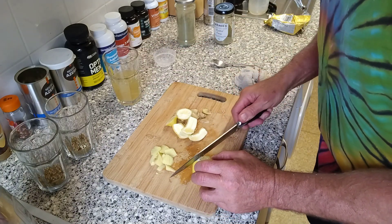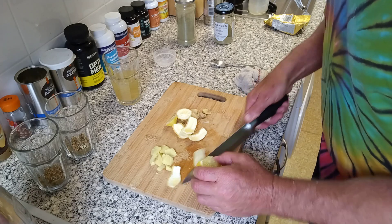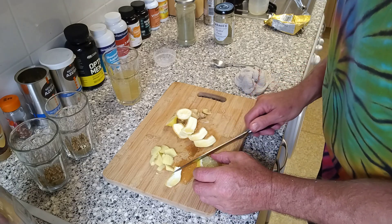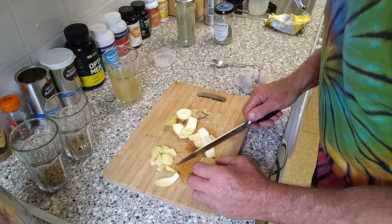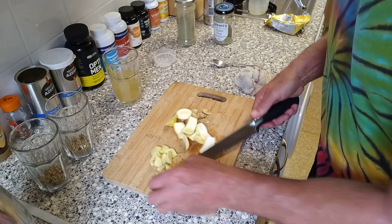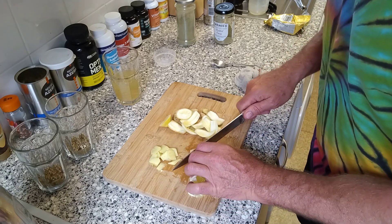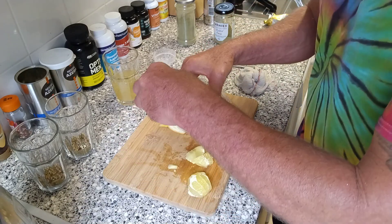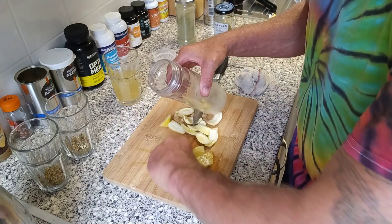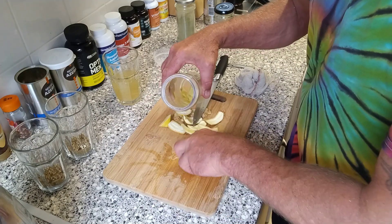And now, people, when they take certain psychedelics, they say the psychedelic itself is alright, but you've got to get over the first half an hour where you feel like vomiting. Well, if you take ginger, then in lots of people's experiences that gets over that problem. So I put the ginger in there along with the lemon.